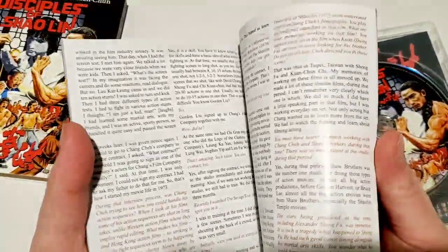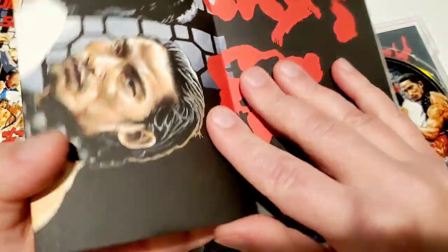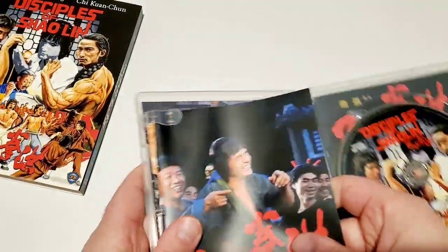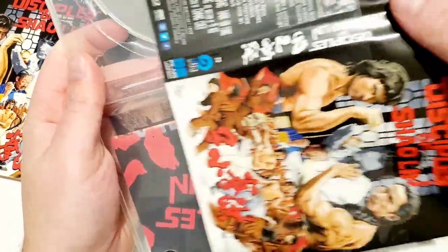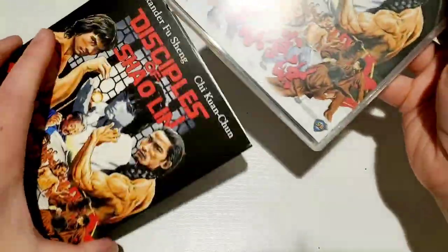Opening it up — there's a nice thick booklet and a cool poster inside. 88 Films is pretty close to Arrow Video in their work. You've got the original poster and then the 88 Films artwork. Trying to fold this back correctly. It's a nice, thick, heavy release. Flipping the disc — same artwork as on the poster. Putting it back in the slipcover.